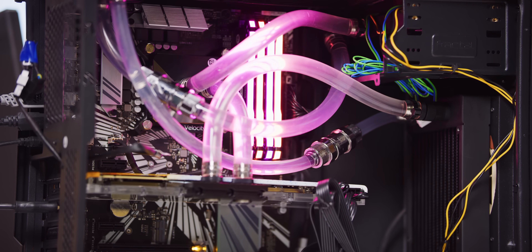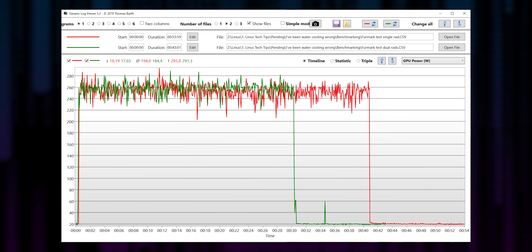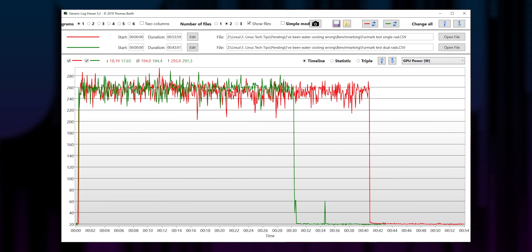Or as I like to call it, my little furnace. Together, this pair can draw a little over 400 watts of power under a synthetic load, and all that heat is going right into our water.